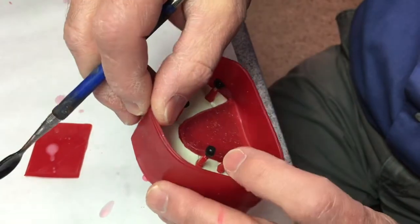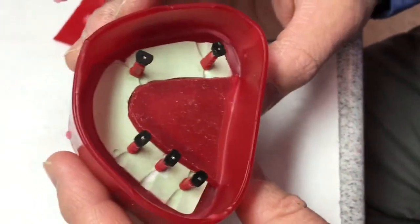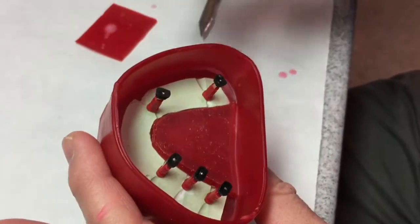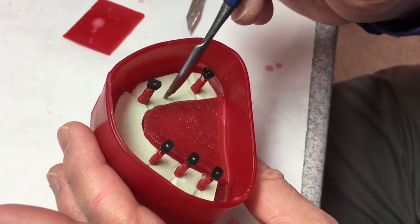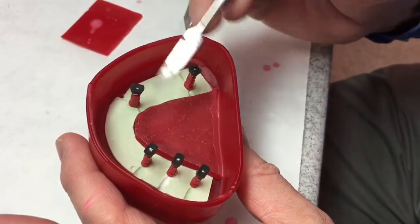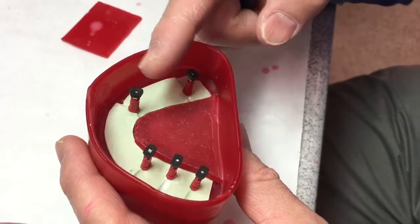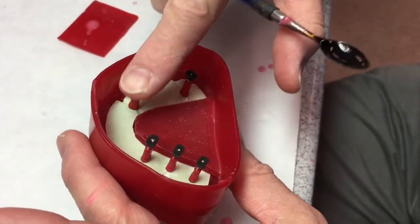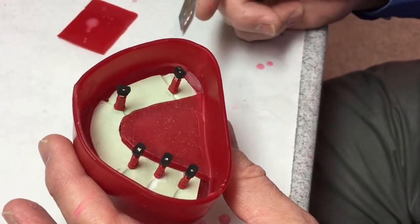So when you get all done, it should look like that. Then once you spray the supercep on here — right before you pour the stone in, or about 20 seconds before — we'll pour the stone right up to the edge of the black caps. And if you get a little bit over, that's okay. Just take your finger and wipe off to expose where the caps are, and then your base will be poured and done.